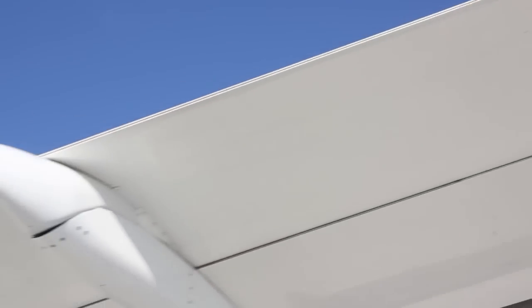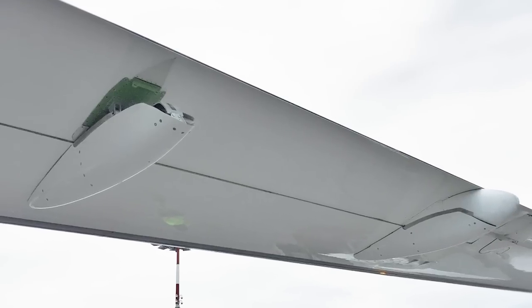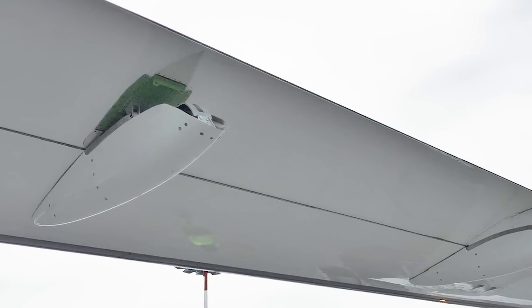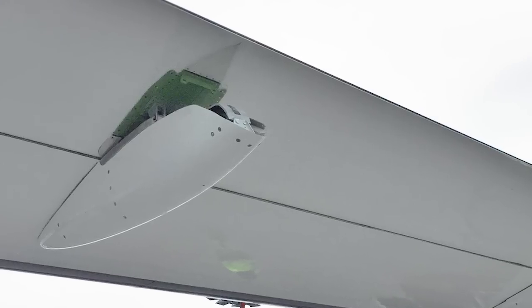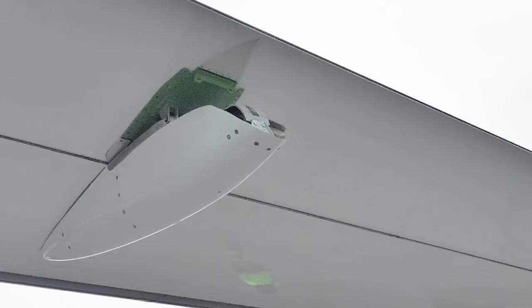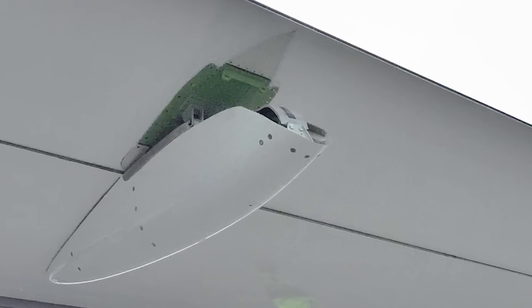Then you come to the outboard flap. Here you can see the flap track fairings. Sometimes one of these might be missing and therefore the aircraft will be subject to a CDL procedure — in this case you will see it in the tech log. This one was removed following a bird strike — they are not having much luck with our Dash.